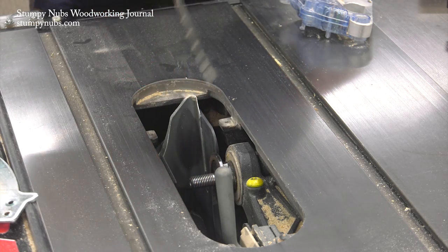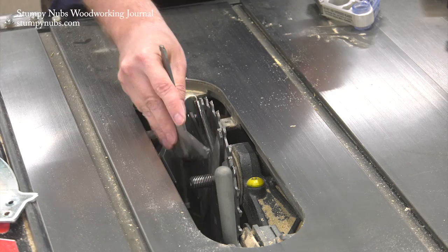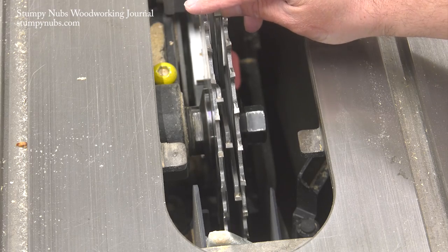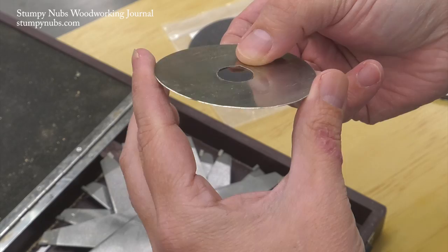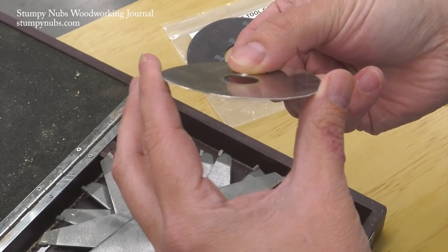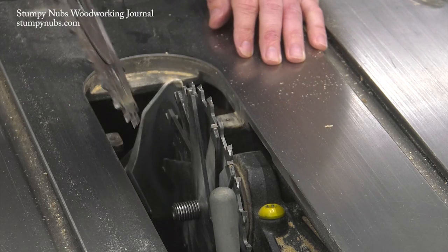As you install the dado set's components, keep some things in mind. First, remember to orient the inner and outer blades properly as we discussed. As you install the chippers, stagger the teeth so no two are touching each other — otherwise you may squeeze things together and break one of them. A lot of dado sets come with metal or plastic shims, but these tend to drop down between the threads on the table saw's arbor, and when you tighten the nut it deforms the hole at the center of the shim, ruining the shim's precise thickness. I greatly prefer magnetic shims because they won't drop down and deform, and they're easy to install and swap because they stick to the outer blade.